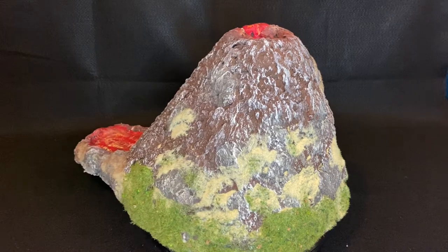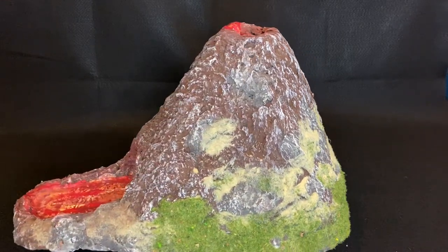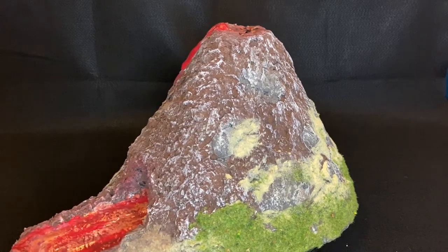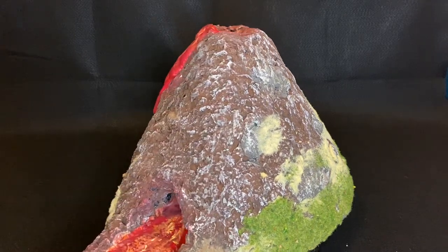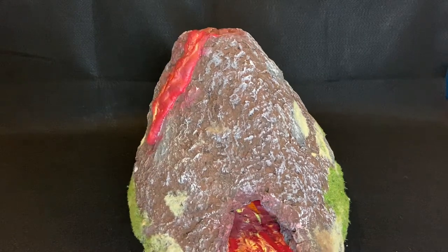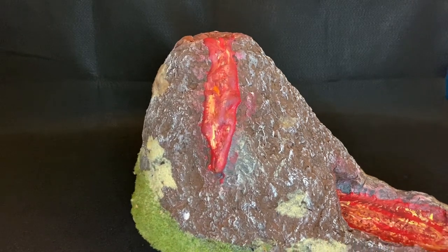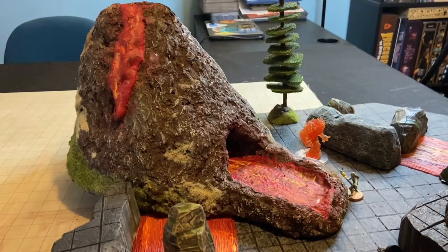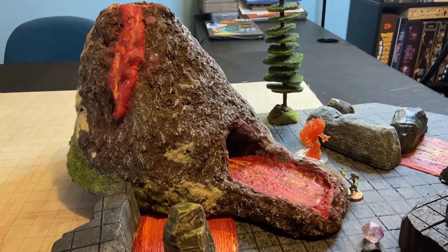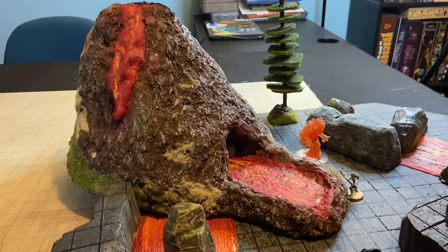This is the final result — it's definitely pretty rough around the edges and I'm going to blame the issues that I had during the process, but it looks good on the table and it definitely reads as a volcano, so I can't really complain too much. I'm really happy with the lava flow near the top, I think that turned out really cool. It's pretty hit or miss with the dice — I'm planning on going back and fixing that at some point, but for now it works about 60% of the time and they get just far enough out that you can read them.